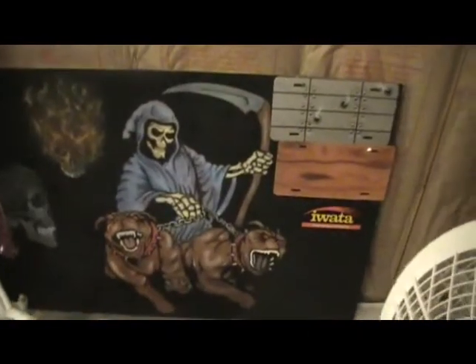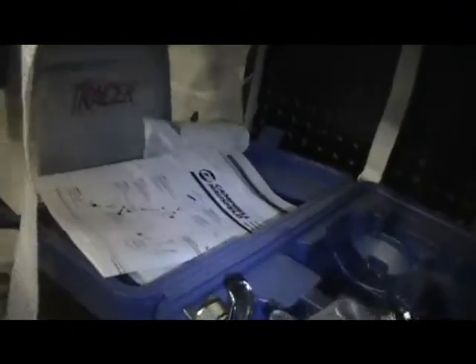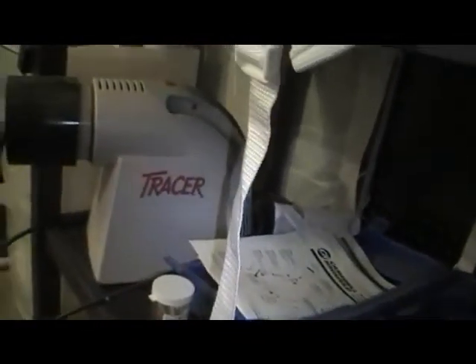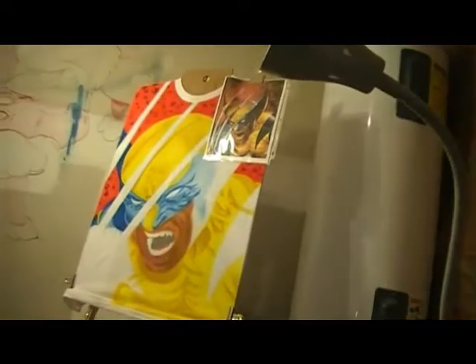I forgot to add some last things I use. I'm an artist so I can draw and I do a lot of stuff freehand, but for those who don't know how to draw, they make projectors. This right here is a tracer projector — you print the picture out in black and white, project the image onto a shirt, trace it, and then airbrush it.